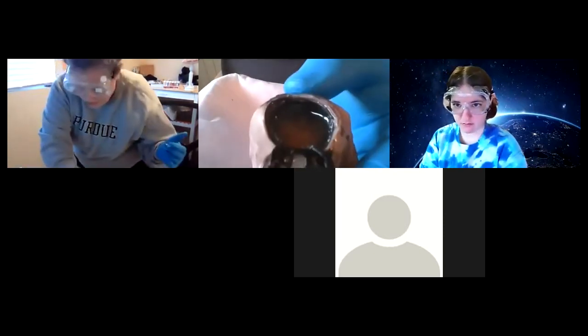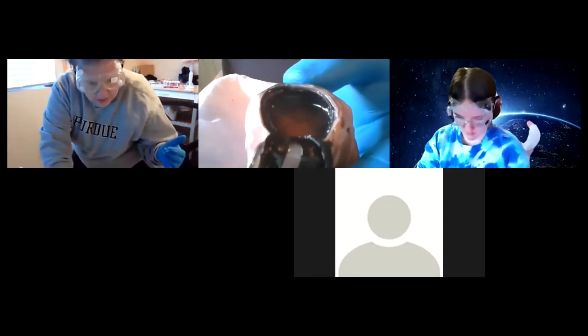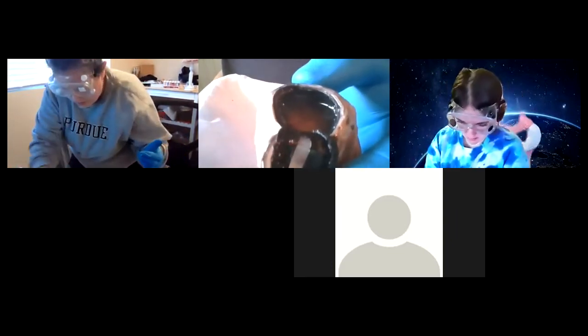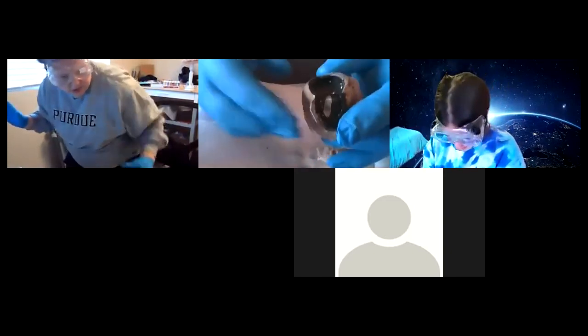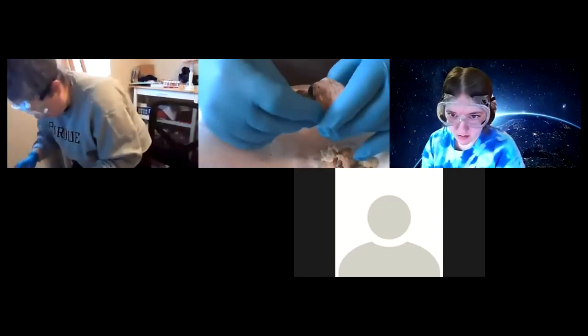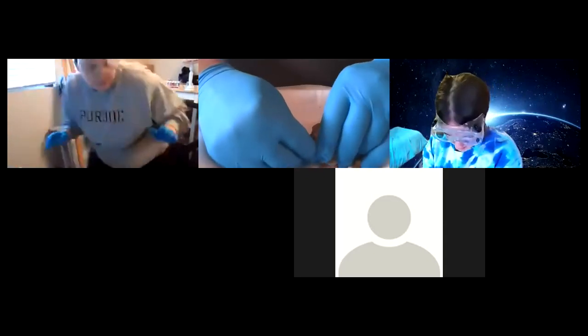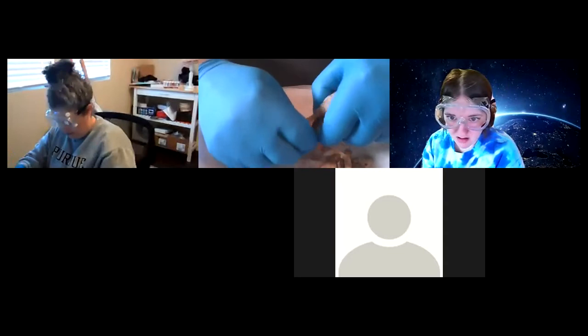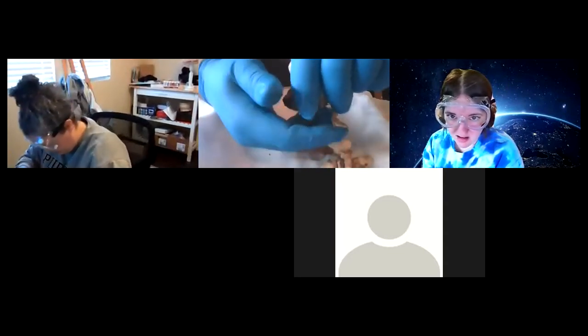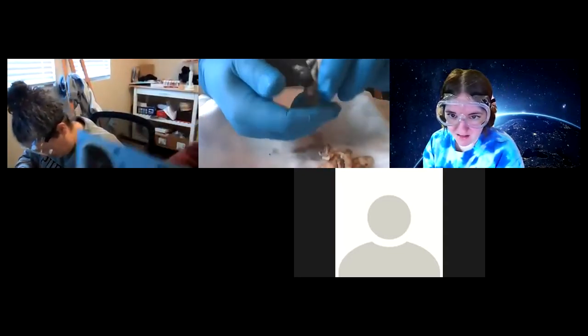Look at the fluid here — be careful, you don't want to spill this all over your clothes. This is why I'm wearing goggles too, just in case. You should be able to get the vitreous humor here. If you squeeze this a little bit, it's a really blobby-looking material — it even makes a nice sound.